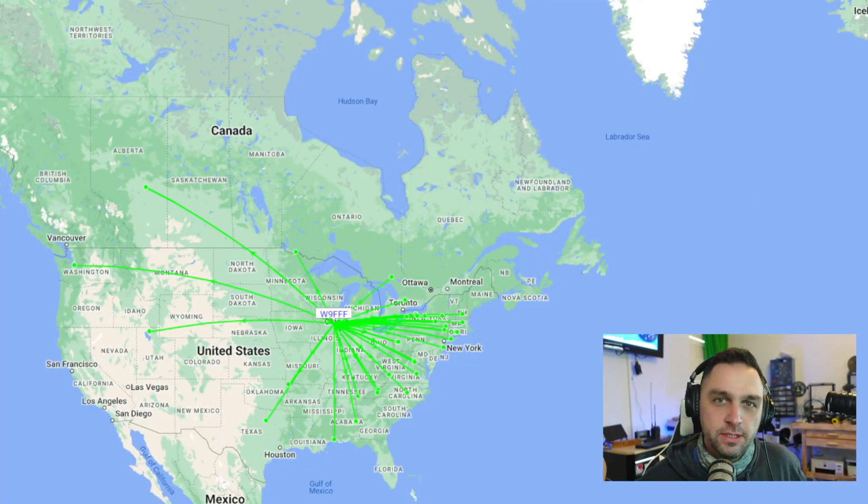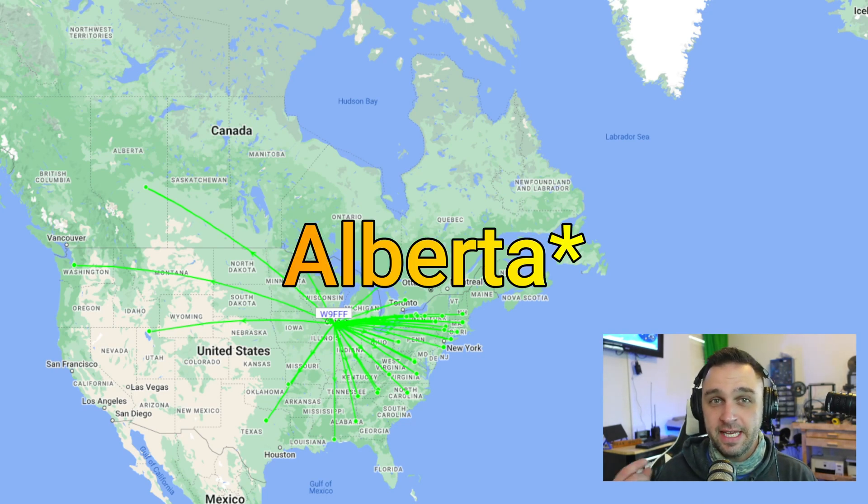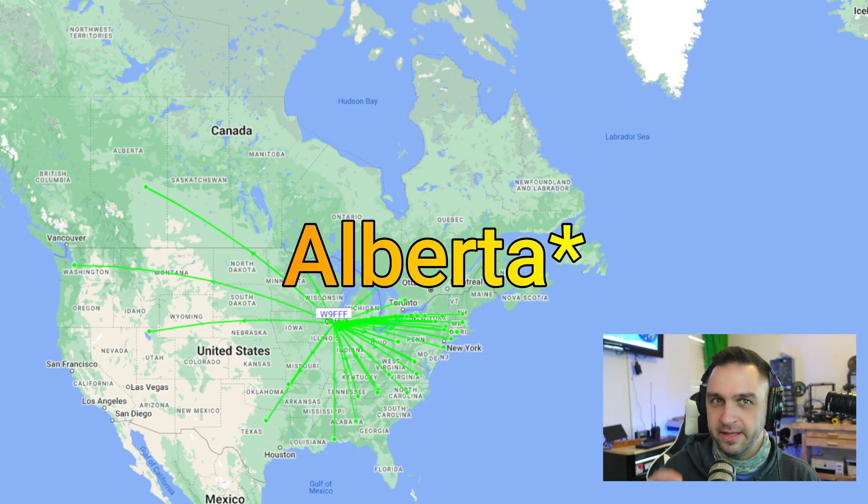Moving to 20 meters, I transmitted two passes — a total of four minutes with Whisper — at 200 milliwatts of power. At 200 milliwatts I was being heard all the way in Washington as well as Vancouver on that tiny antenna. It actually gets a little bit better, which we'll talk about in a moment.